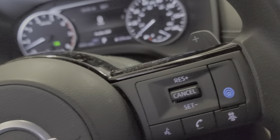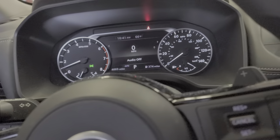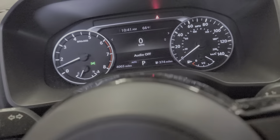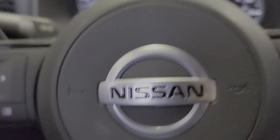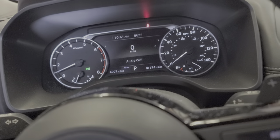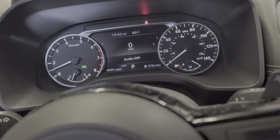Hey, how you doing guys, welcome back. I have this 2021 Nissan Rogue and I'm gonna show you how to do the oil life reset.